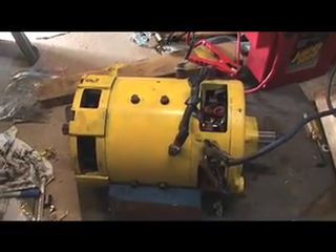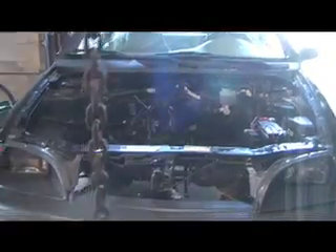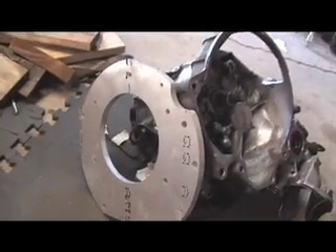Here is the old forklift motor that I just rebuilt, which is going to go into this Geo Metro to convert it into an electric car. This forklift motor is going to attach to the transmission by means of a custom adapter plate.